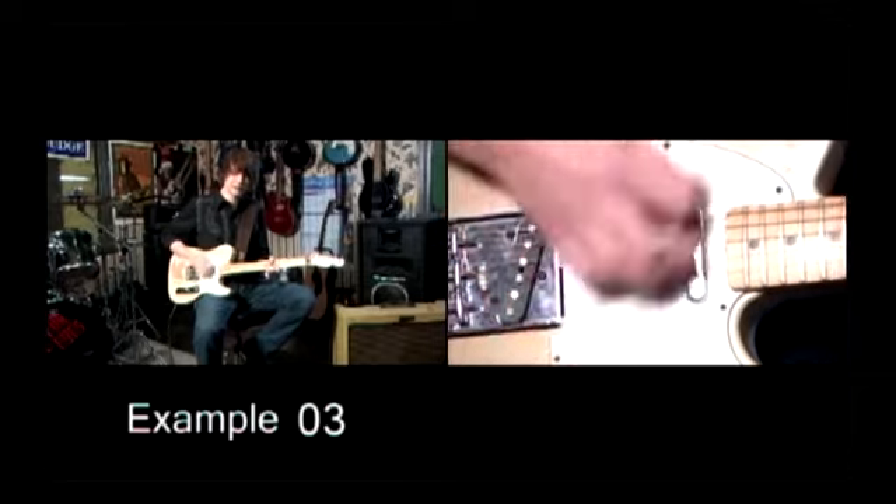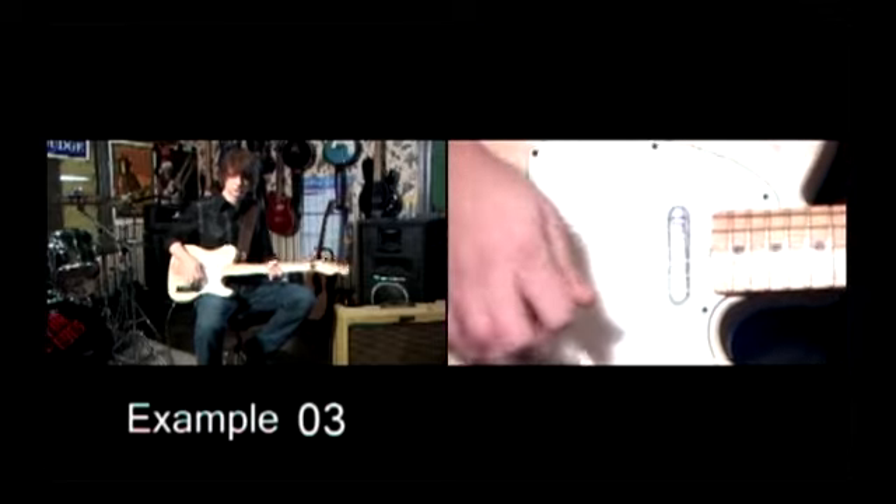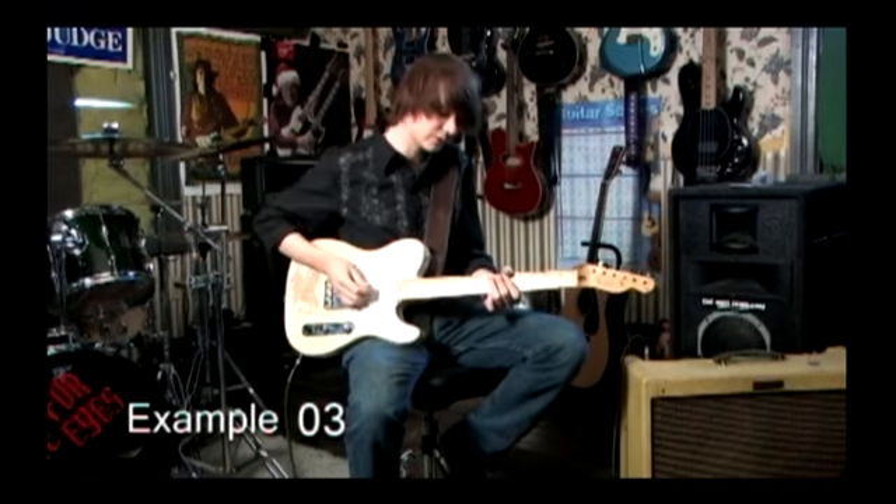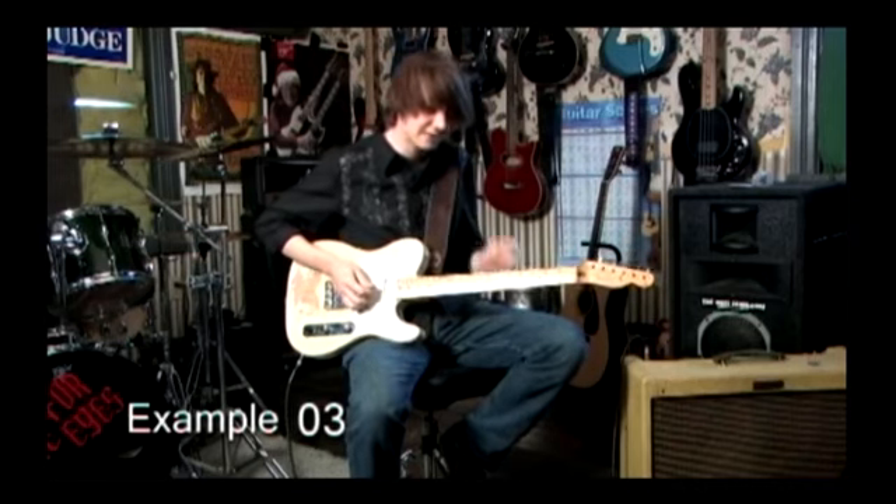I mean if you're playing in blues you don't skip the vibrato, but the approach with country is very different. Like for example, you don't use vibrato so much. There's more finesse with it.